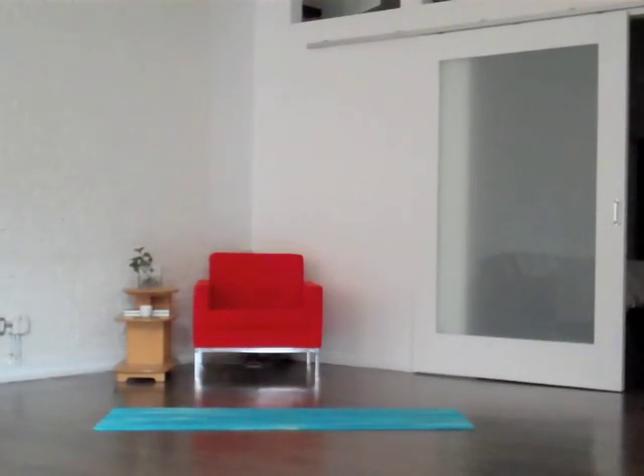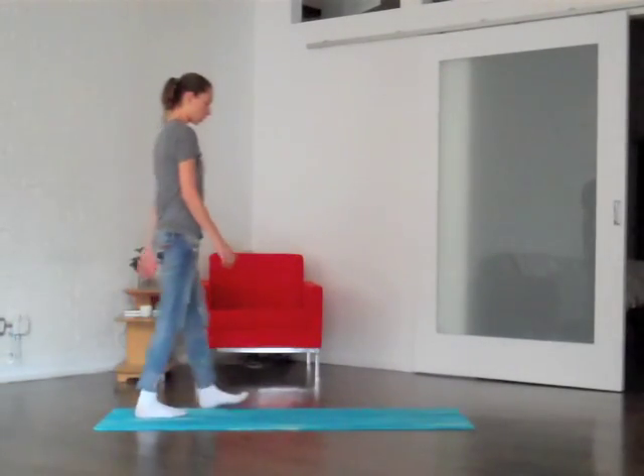Try this yoga routine to unwind and de-stress from any circumstance that you need to relax from and release some tension in your body and your mind.